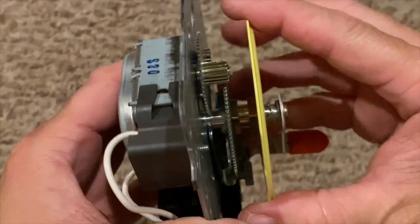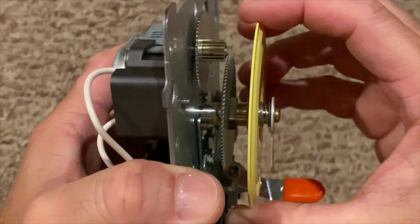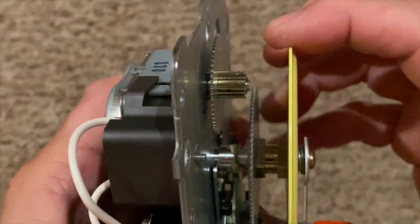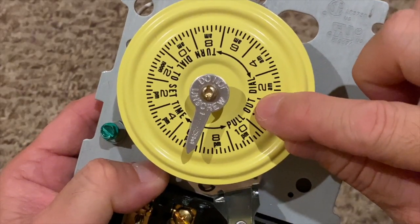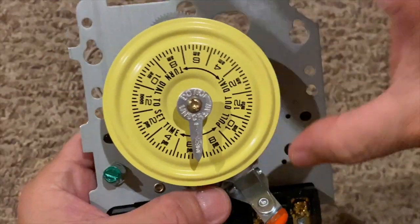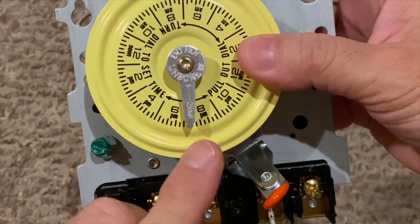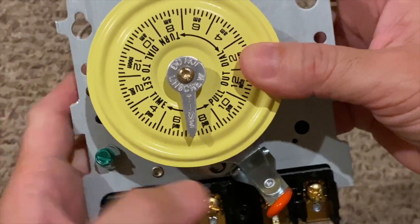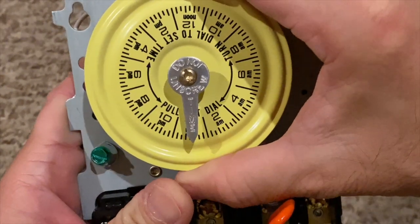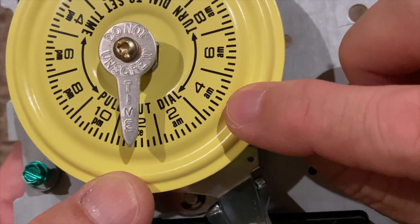To disengage the yellow clock dial gear, pull the dial forward. As printed on the dial face, pull out the dial and turn the dial to set the time. The current time of day is to be set to the tip of the time of day pointer — in this example, to 12 midnight. 15-minute increments are marked on the dial.